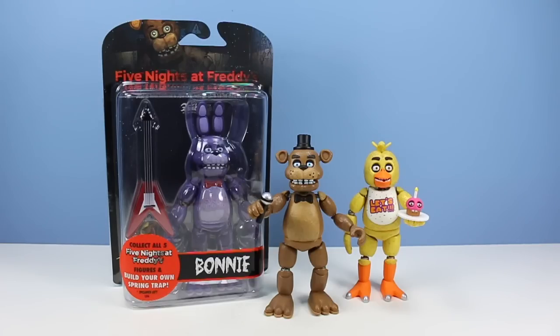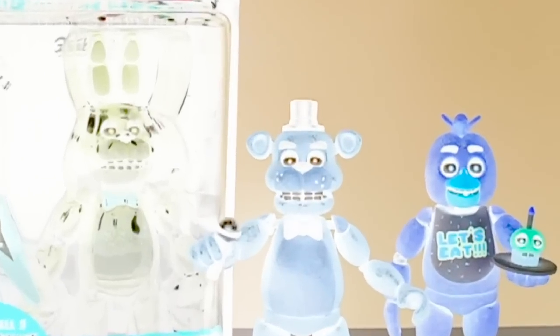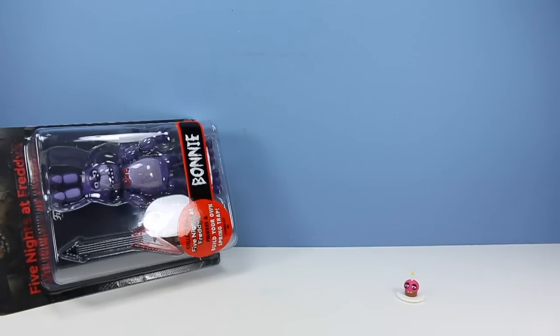On the table, I finally have enough nerve to look at the Five Nights at Freddy's Collectible Articulated Action Figures from Funko. There are five different figures to collect, but by collecting all five, you can build a sixth figure. Let's look at these a little bit closer. Oh god, not that close.